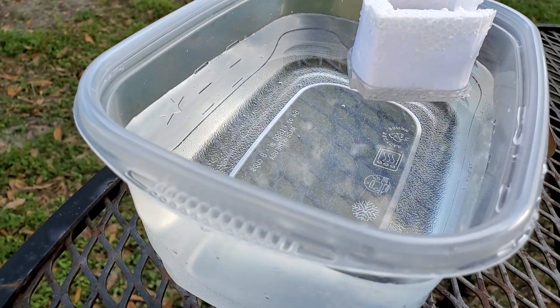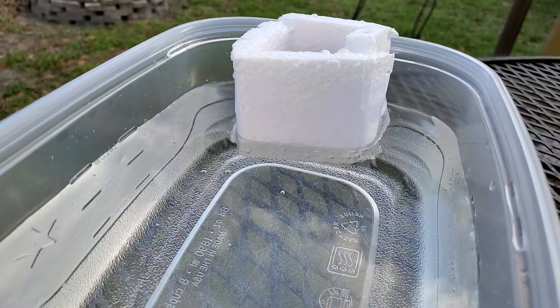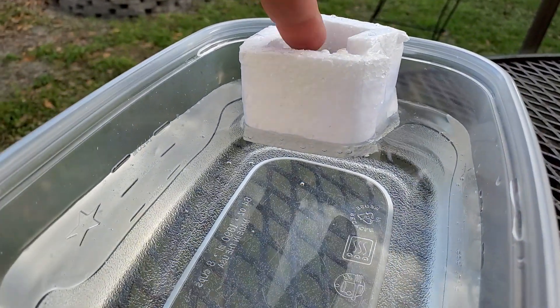There's some band practicing here in the neighborhood. Look at my little invention here. I know what you're thinking — what the hell is that? See this thing floating around here?